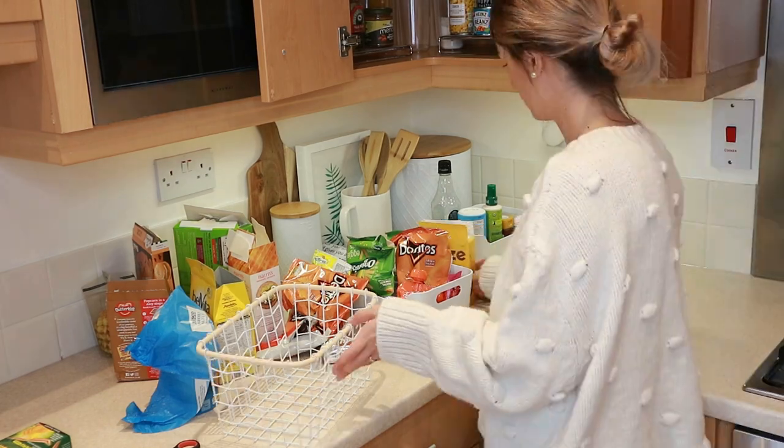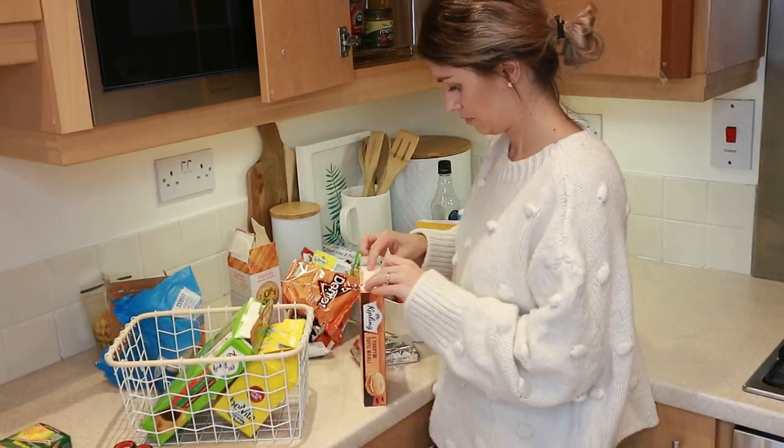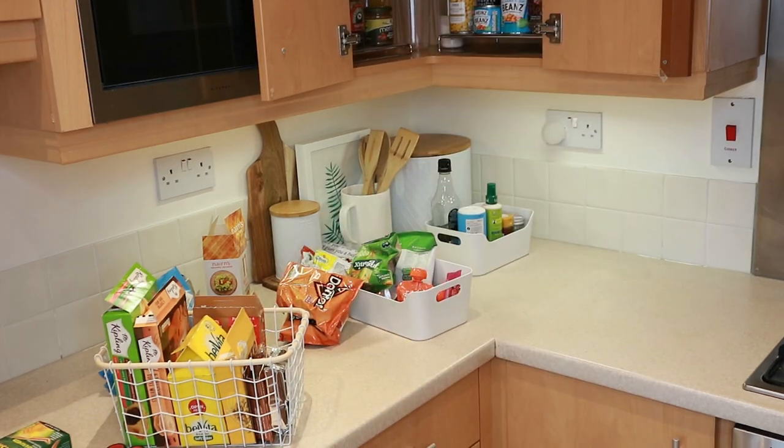This white basket is from Primark Home and this one stores pretty much our snacks for myself and my husband — that's just going to go at the top. And that's pretty much this part of the cabinets done.